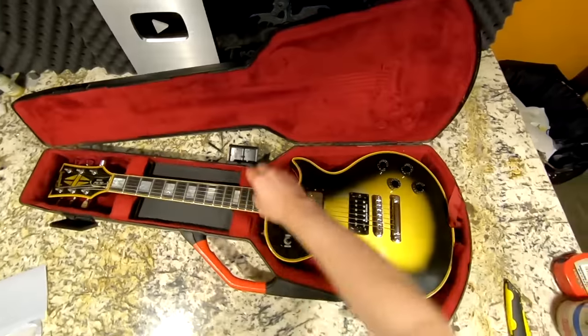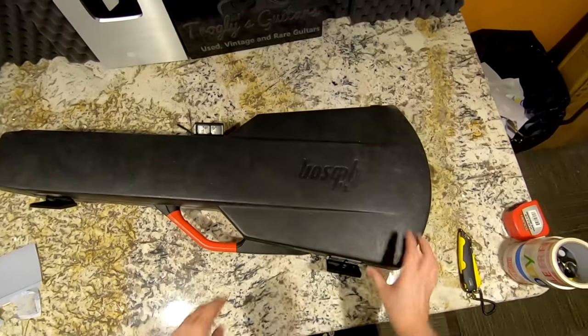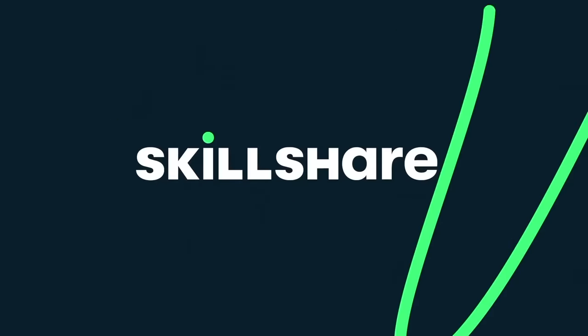That's a 1980, very early, so we'll still have the maple neck. And before we unbox our next two guitars, let's hear a word from our sponsor today, Skillshare.